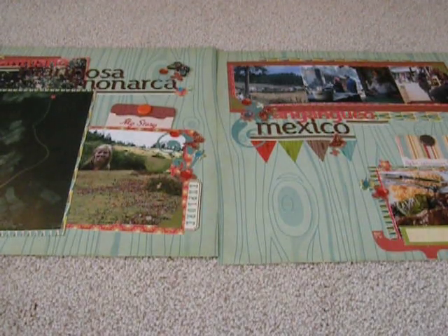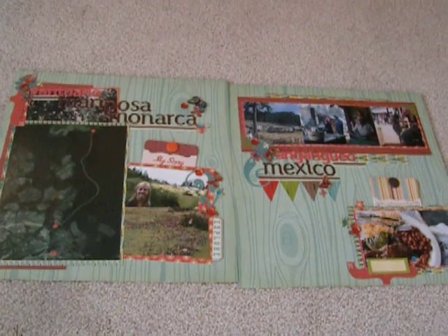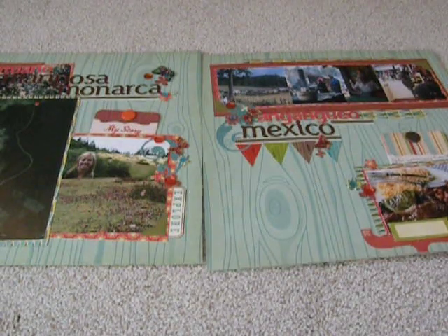Hey everybody, it's Angela, and I have a two-page layout to share today. Let me just lift the camera up here and show you the whole layout together, and then I will go just one page at a time.